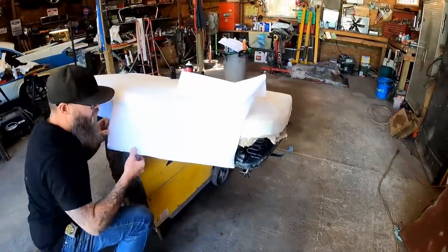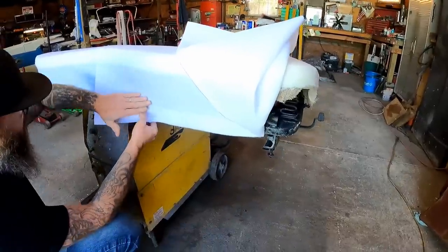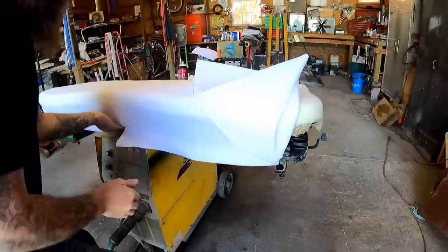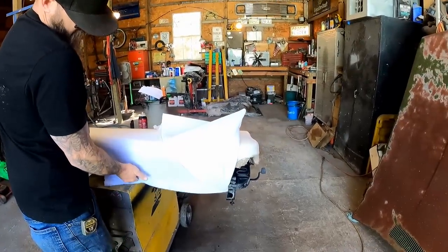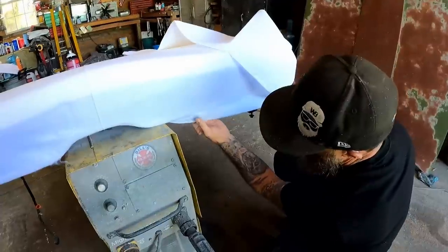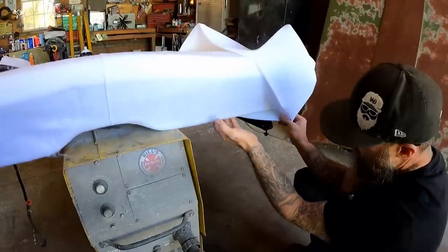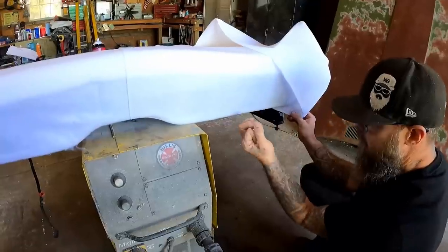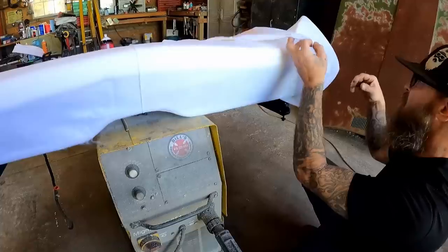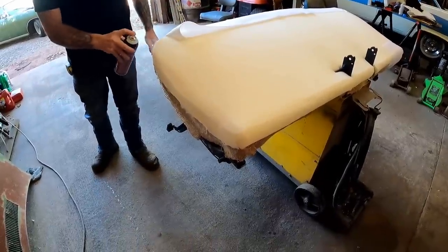I'm going to come around to the corner and roll this over the edge, trying to chase out any wrinkles. I'm going to run this underneath just like we did on the other side — barely overlapped it just to make sure we had enough. Lift this up and roll it right under the edge. Look at that — that's actually not too bad. Finish rolling this right into the edge — it'll go right up in there where the hog ring holes are.